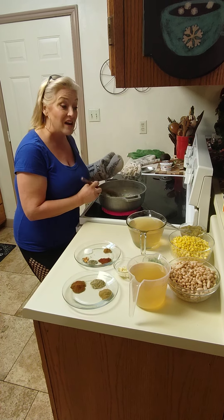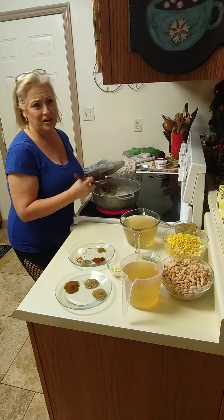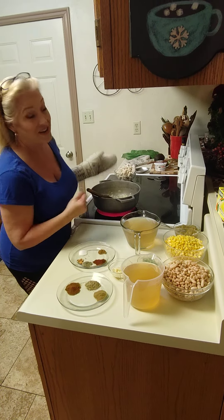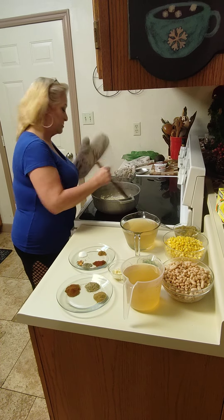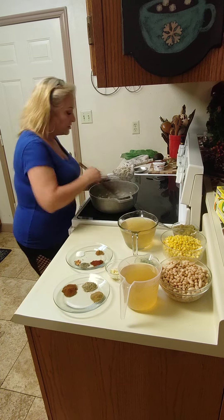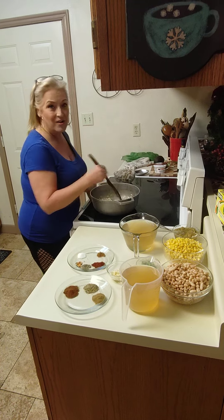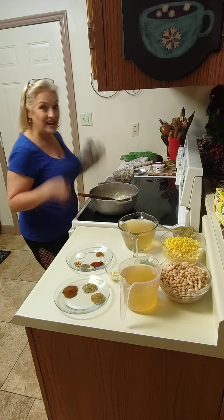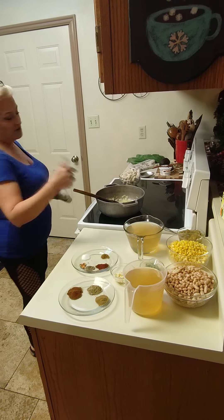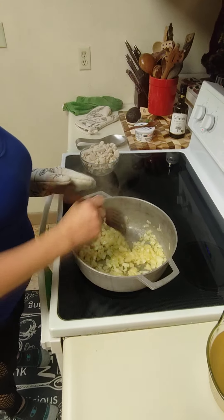I haven't had a nasty comment in a while, but I had my first one. Anyway, I hope you guys had a great New Year. Jay — my fiancé — is helping me out for the first time ever. Yay, Jay! Thanks for helping your woman out. You can see the onions are getting colored and softer now.